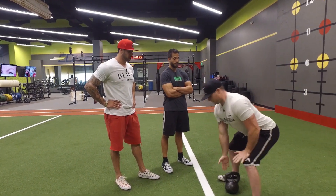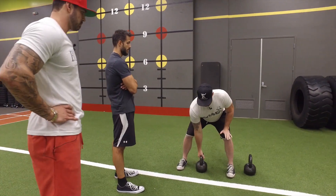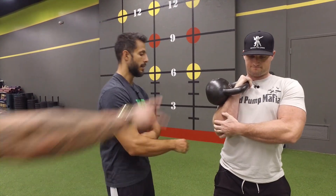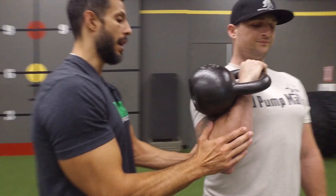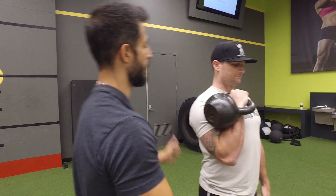I take the kettlebell and start by swinging it into position, keep my hips, and then rest it here on my chest — that's called the racked position. Notice how tight the arm is, the wrist is straight, the arm is against the body. So you're not trying to hold it up with your arm; you're just staying like one unit.